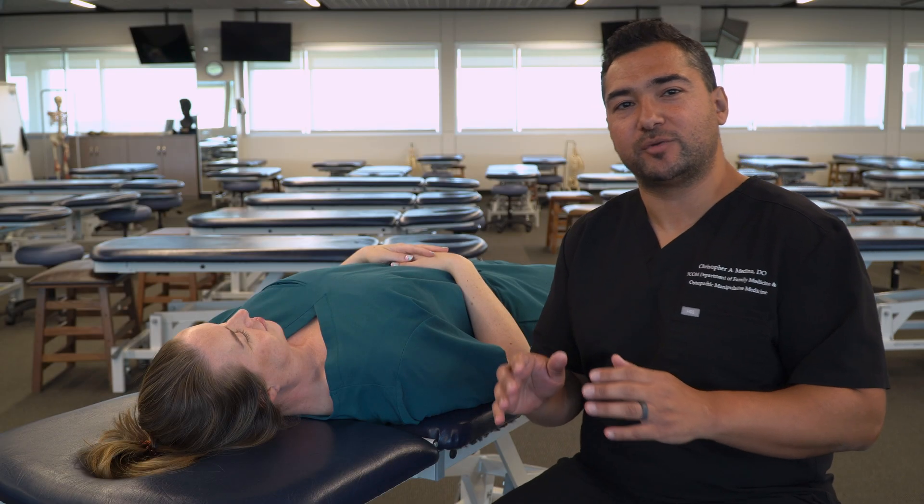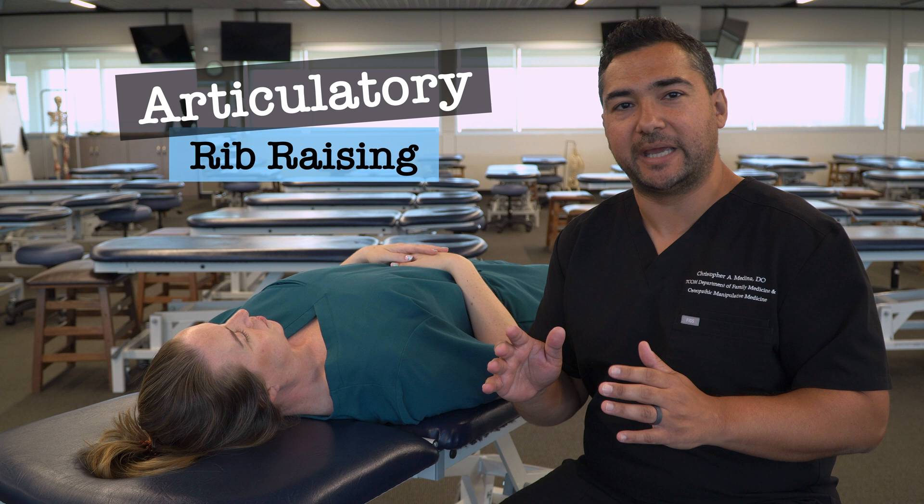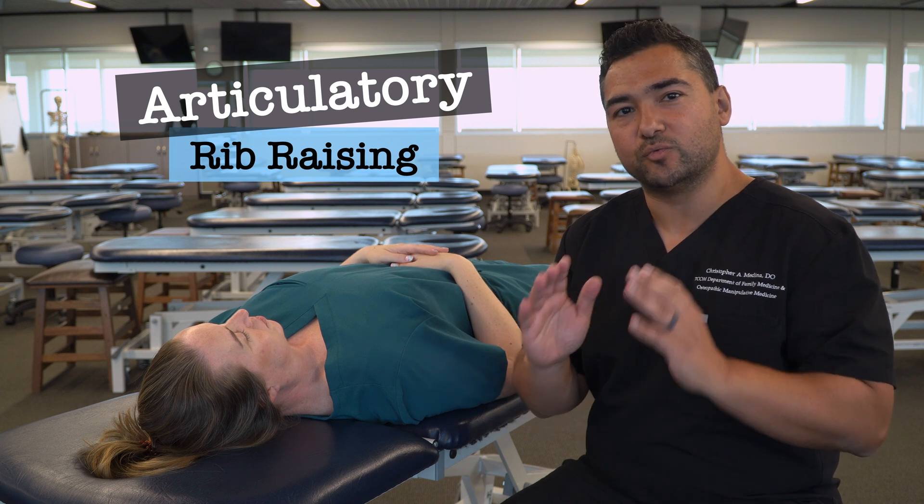In this video we're going to discuss and demonstrate articulatory technique for the ribcage, specifically the rib raising technique.